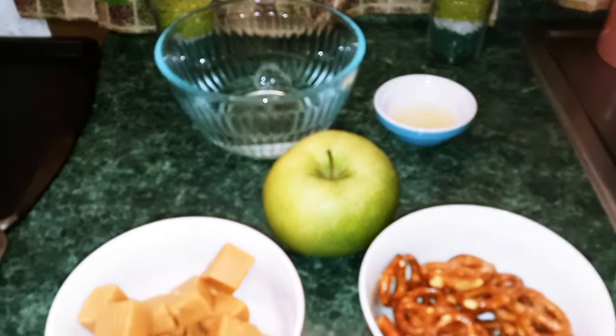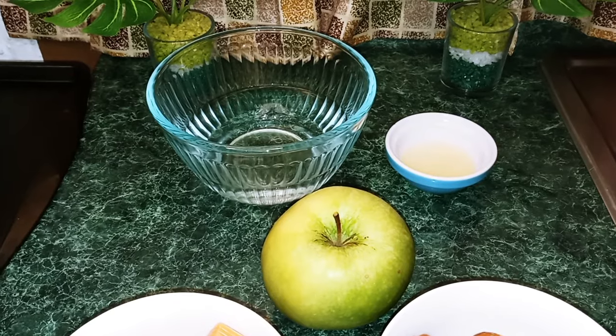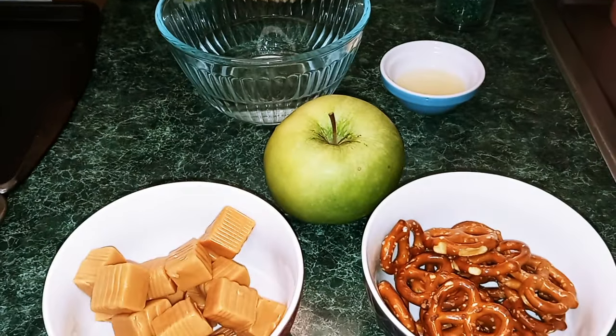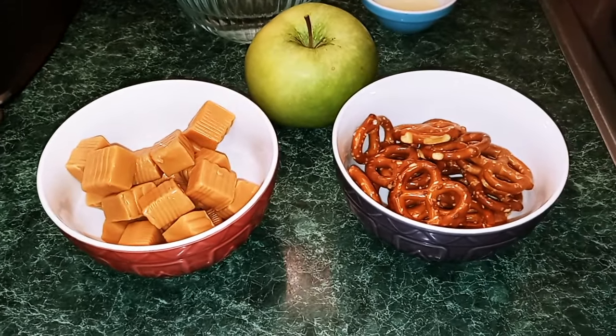The ingredients that you're going to need today are one cup of water, one tablespoon of lemon juice, a green apple, caramels, and also pretzels.